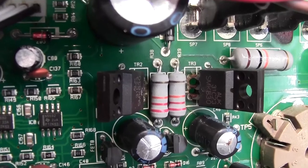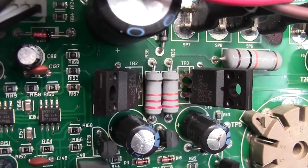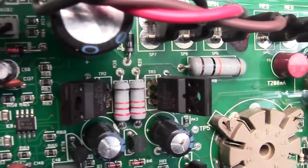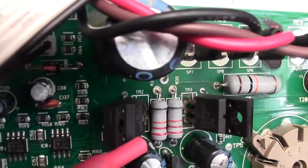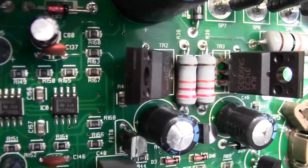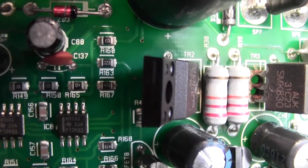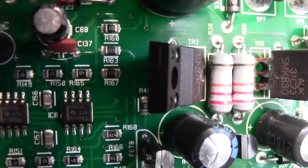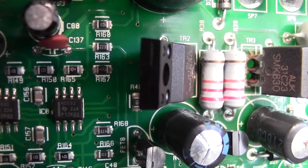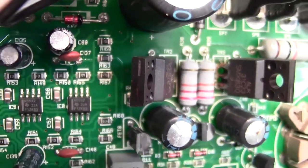I've had a look now with the jeweller's eyeglass, and I definitely do not like the look of the connections on either of these FETs. It looks very odd there — it's kind of corroded and maybe a bit of burning or something. So I'm very unhappy about those two FETs there.